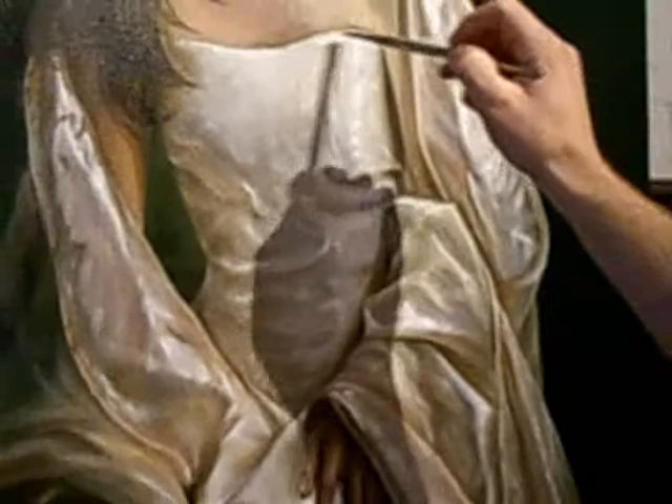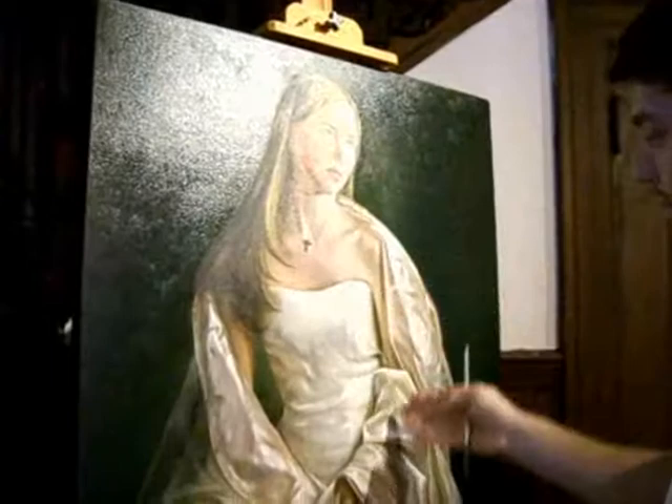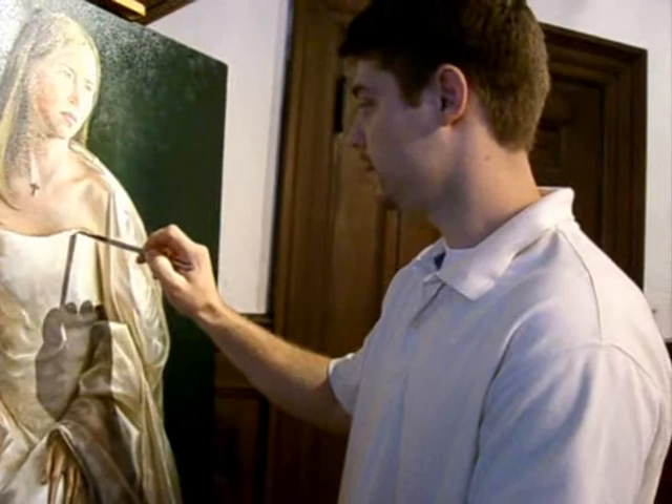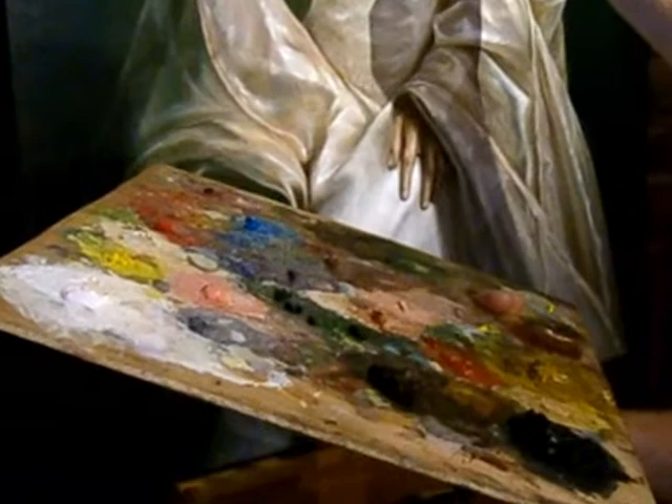I'm throwing some highlights on this part just so I have a better light on my dress. The light is coming from this direction, and I want the eye to travel this way, so I'm highlighting this area so that's where you focus. I'm using a little bit of white with yellows and maybe light brown to highlight the areas I want.